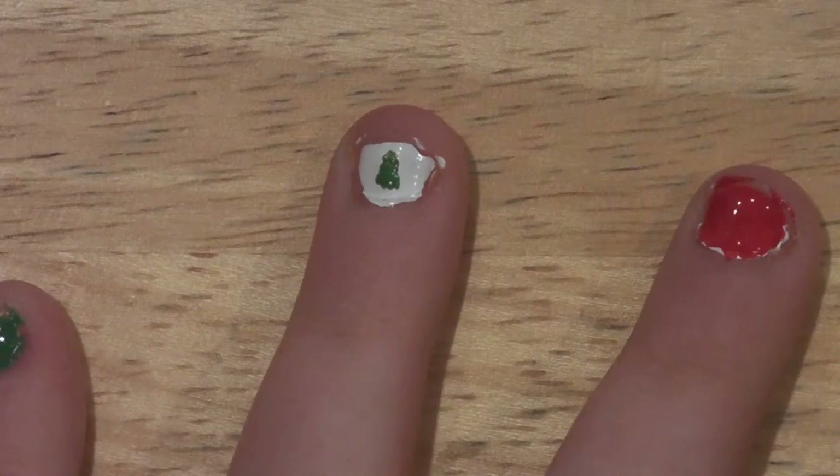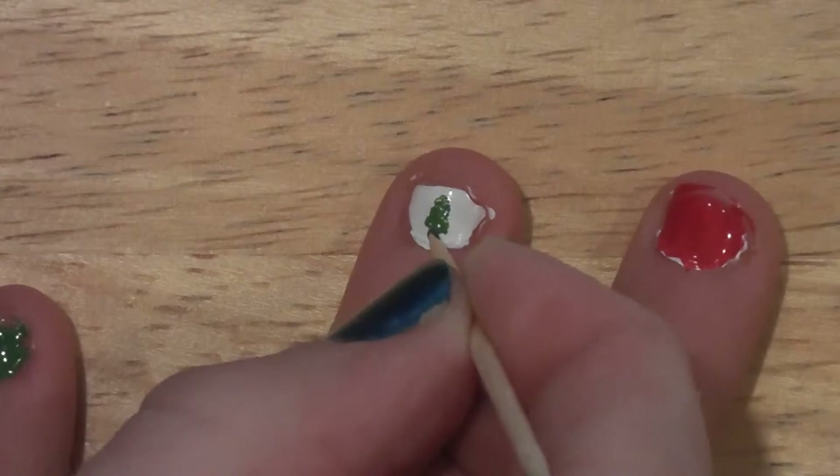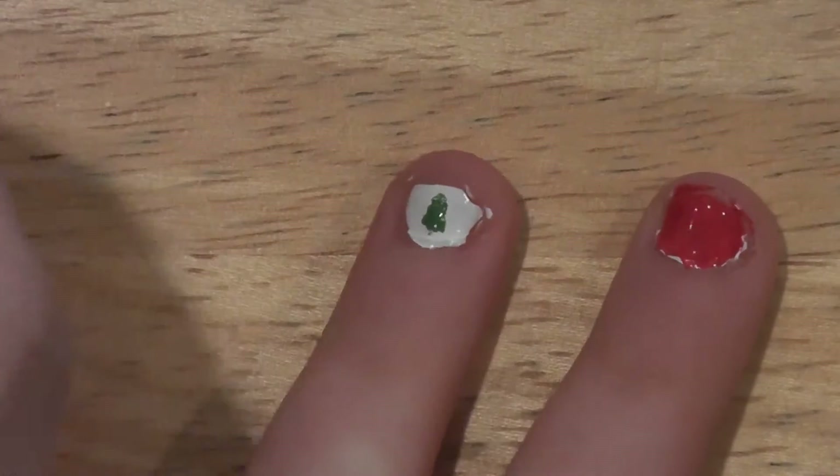And then for the trunk, I'll take the toothpick, dip it in some brown nail polish, and just draw a small little trunk on.